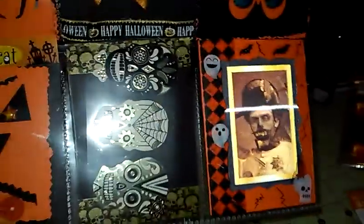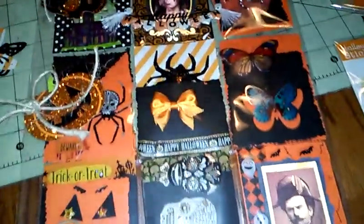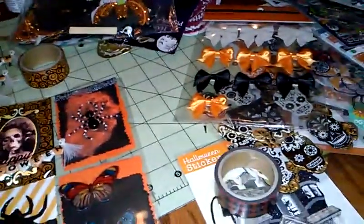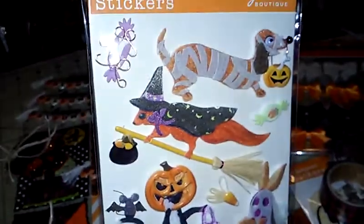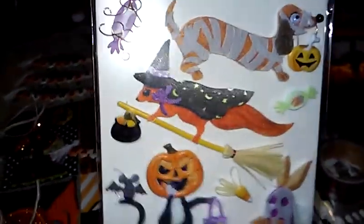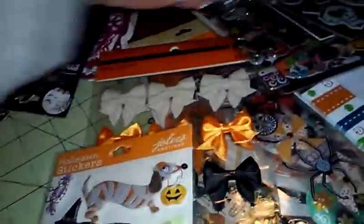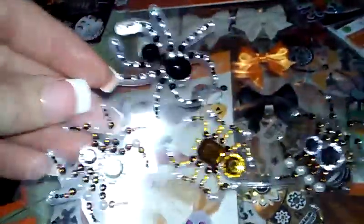Sorry about the glare. So this is how far I got with this pocket letter, and that's my very first Halloween one. I'm going to have to make at least one more — I have so much Halloween stuff. I so wanted to use these stickers and I'm going to have to use them in my next pocket letter. I got these spider stickers from Walmart.